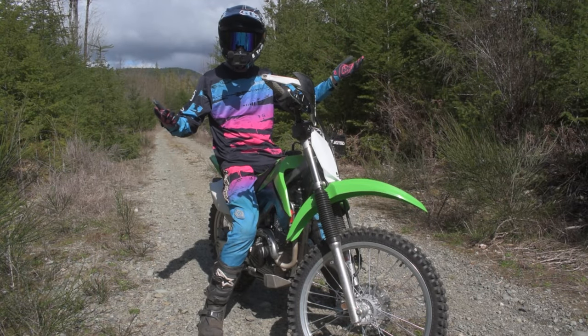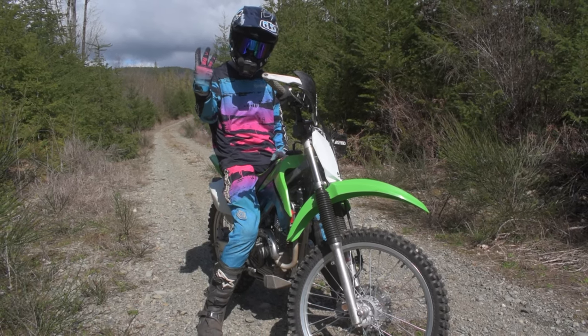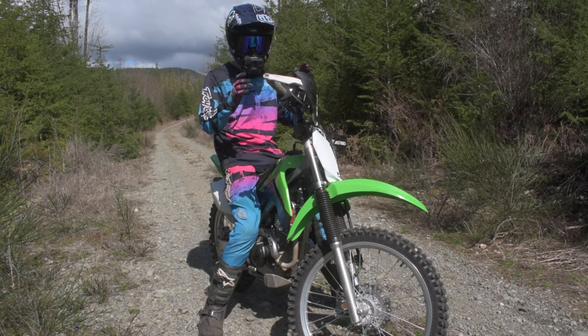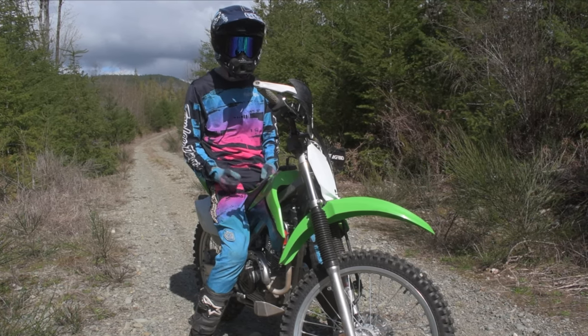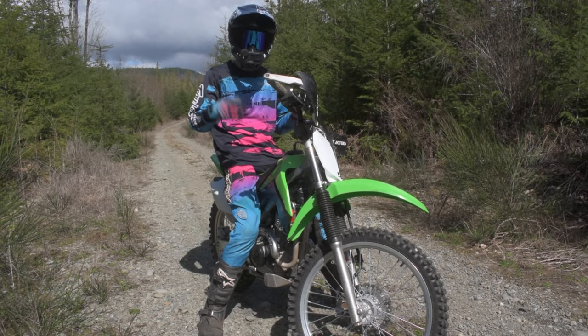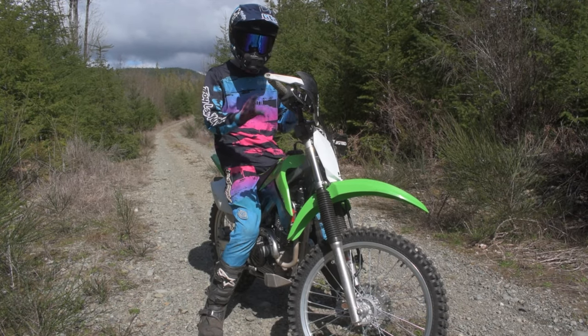Hey guys, what is up, welcome to the channel for another video. Today is going to be day four on bike number three of trying to learn how to wheelie. We've been out here three times — four if you guys want to check out the playlist, should be linked down below or up in the corner. Let's jump into it.